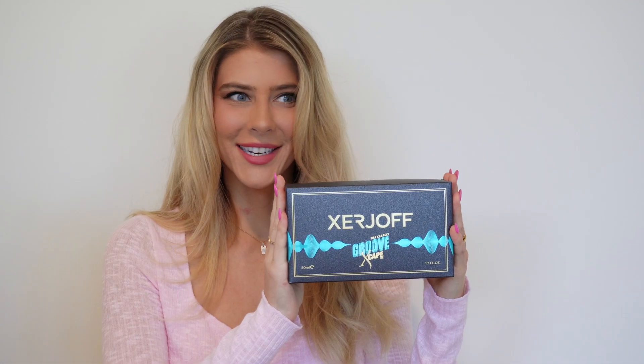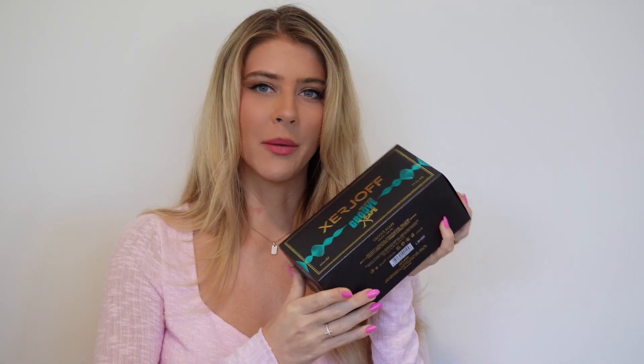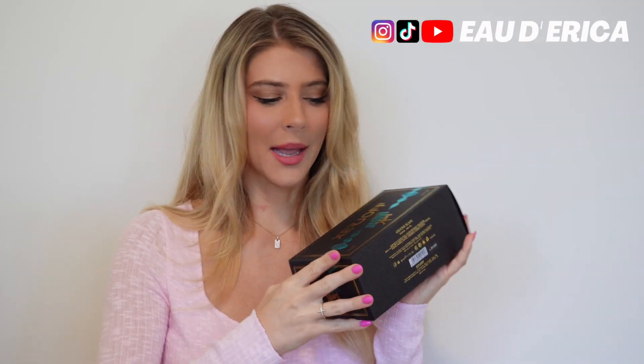Hi everyone, welcome back to my channel. Today I'm going to be doing an unboxing and first impression of the newest release from Zerjoff, Groove Escape. I have the box here. This is the newest collaboration fragrance from Zerjoff and I was really excited about it because I love Tony Iommi so much. It's one of my favorite fragrances for men and women, so when I saw they were doing another celebrity band collaboration — Tony Iommi was with Black Sabbath and this one is with the band Subsonica — and when I saw the notes I was even more excited to try it.